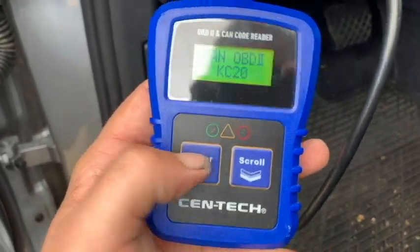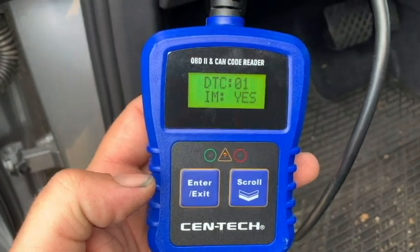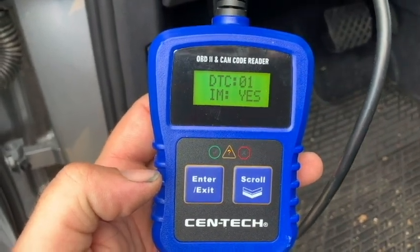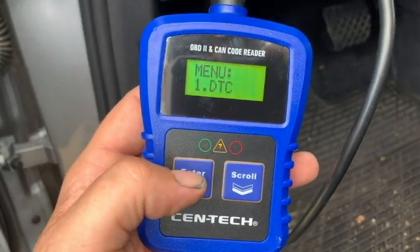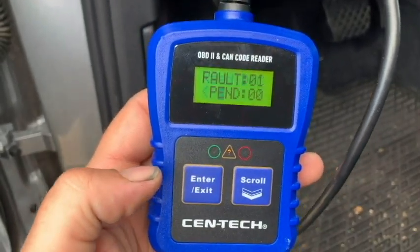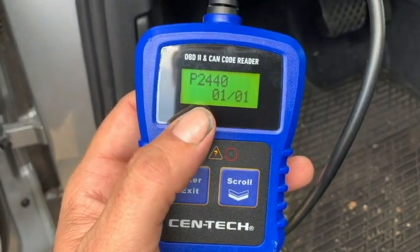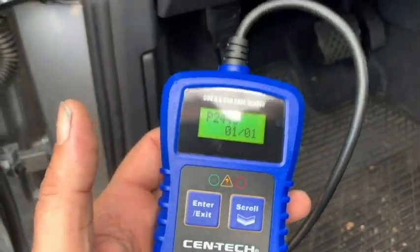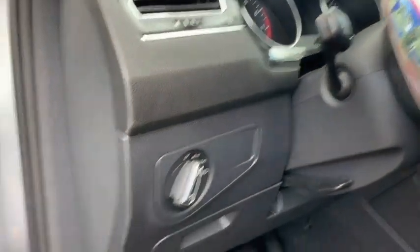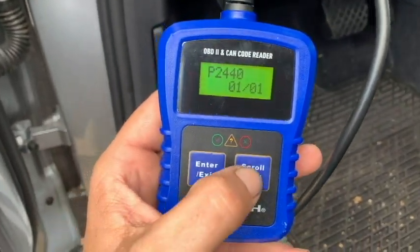Right now it's checking everything out. Let's go ahead and read the brand new car. It should not have any DTCs. Fault 1 pending — P2440. We're going to look that up because that's interesting. This vehicle should have no codes whatsoever because it's brand new. But how interesting is that?